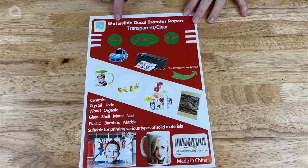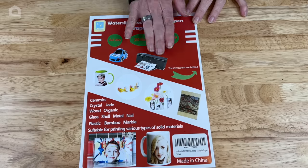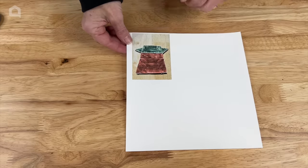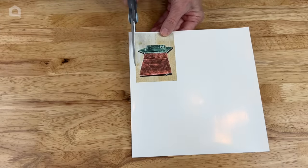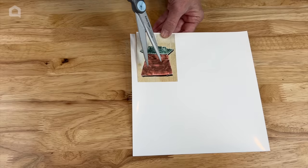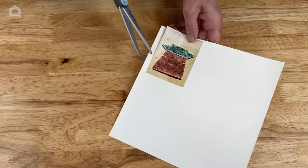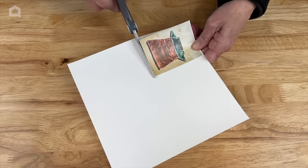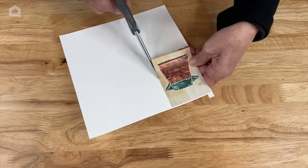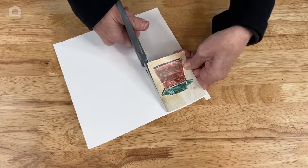For this project we're going to use water slide decal transfer paper. It is transparent — you can also get one for dark surfaces — and this is good for inkjet printers. I made it the right size and I'm going to be placing this on a mug. My son made me an origami Baby Yoda, and I'm going to go ahead and remove this little piece.